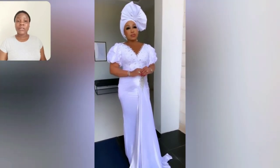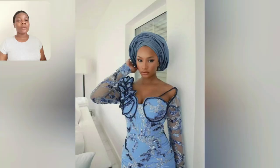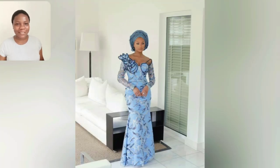Look at this lace Asoebi gown style. At the end of this video you end up picking like three or four styles to choose. So let's just enjoy this video to the end guys. Look at this beautiful gown style. My battery is low but we got to finish this video. What do you think about this gown style in the shoulder? I love that detail, it's so beautiful.